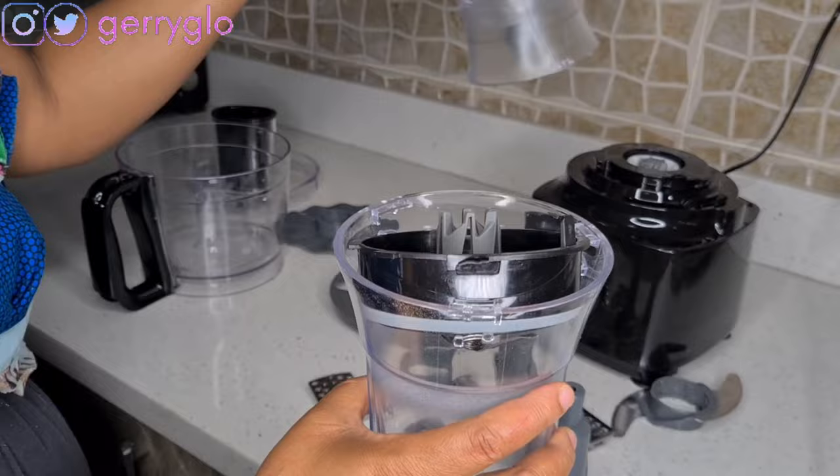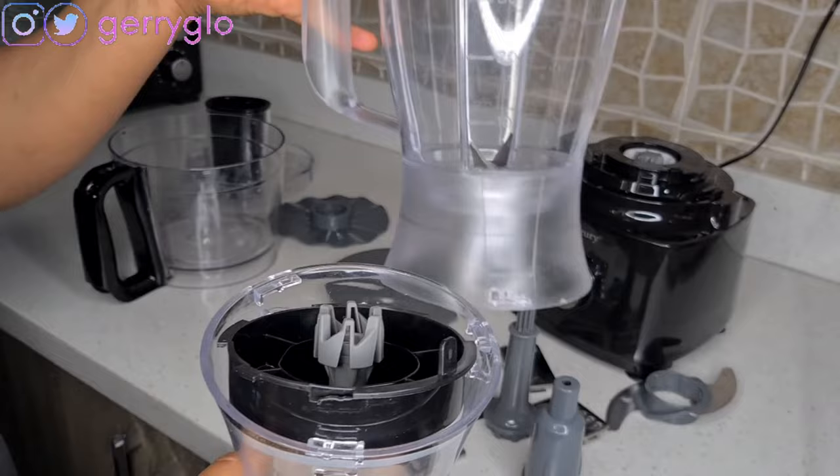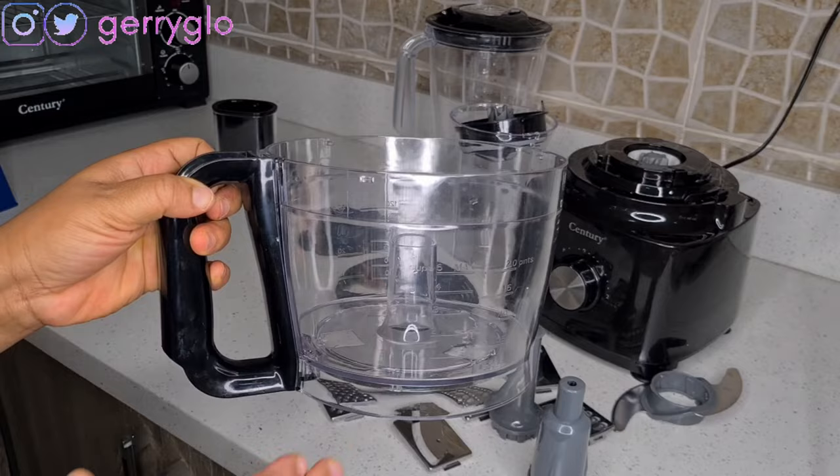If you want very smooth pepper, you use the wet jar for your fresh ingredients, and you use the dry jar for your dry ingredients. This one is for fresh ingredients and this one is for dry.